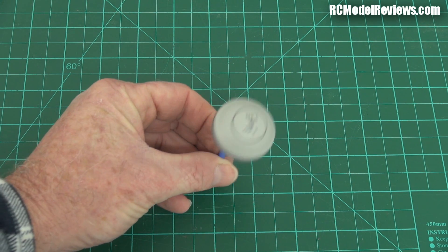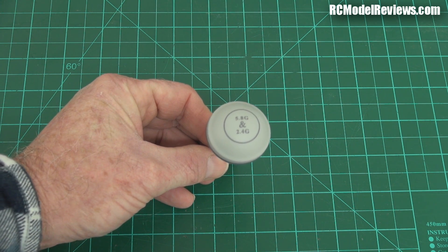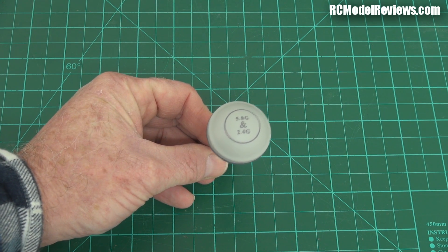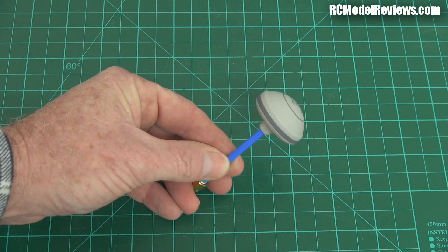I'm pretty sure you're probably as interested as I am to see what's inside an antenna which claims to work on two completely different frequencies which are quite a long way apart. Normally when you're working with antennas, they are designed to work on one frequency or a narrow band of frequencies. To go from 2.4 to 5.8, what kind of black magic have they stuck inside this plastic container?